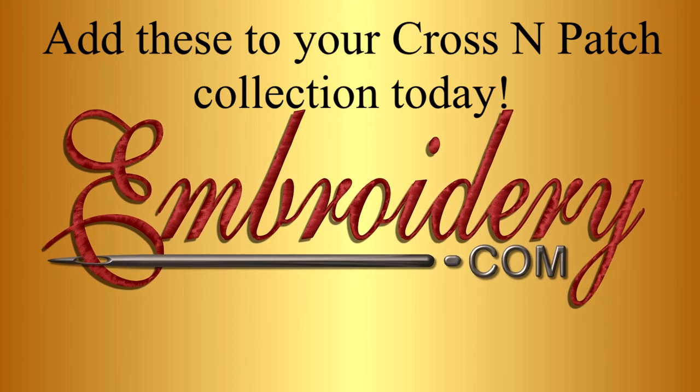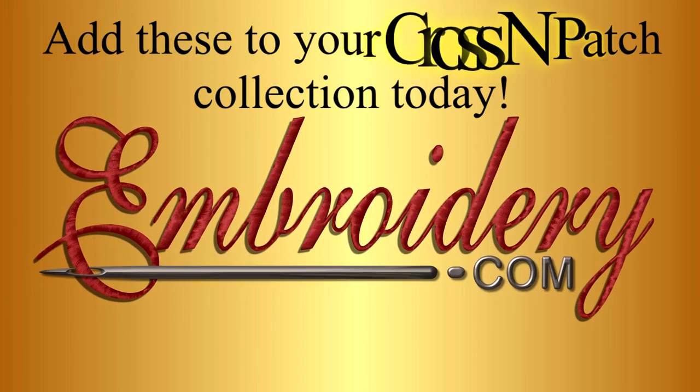Add these to your Cross and Patch collection today from embroidery.com.